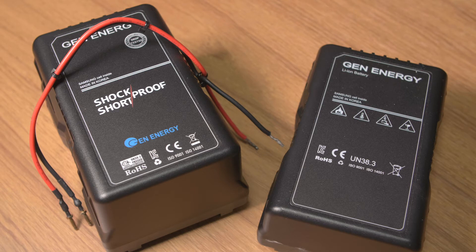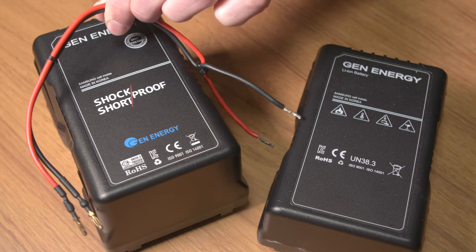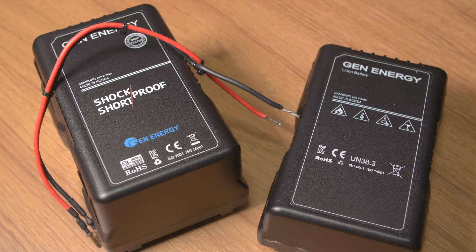So now just to give a quick test of this, I will show you that the battery is of course working, and then using this wire I will show you shorting out the battery on purpose, how to reset it, and then show you that it's still working again after that.